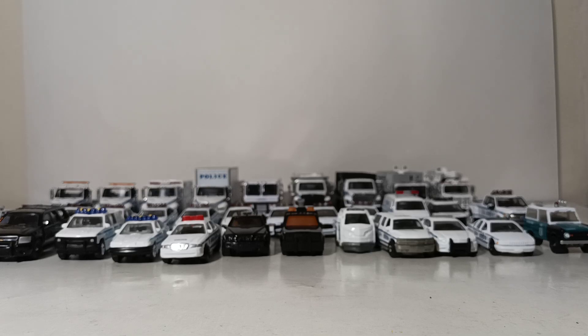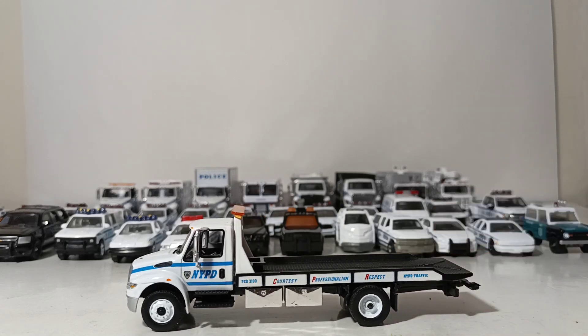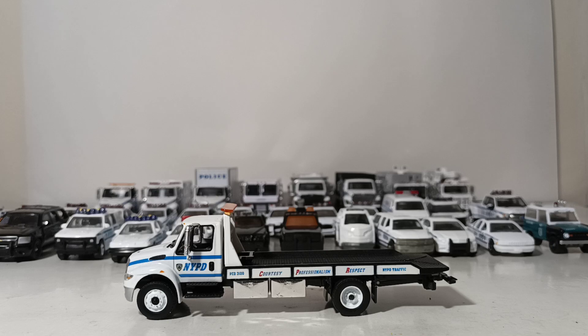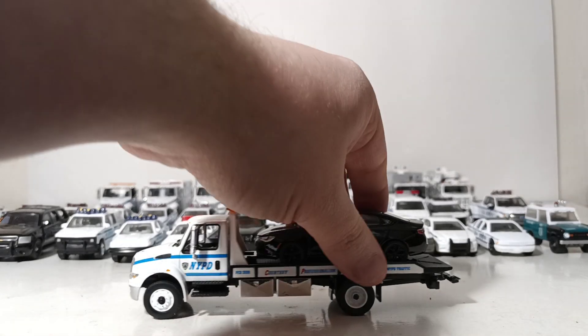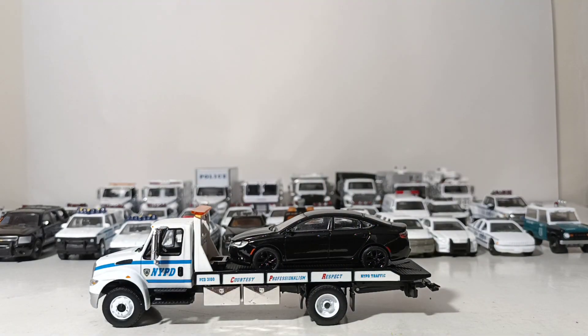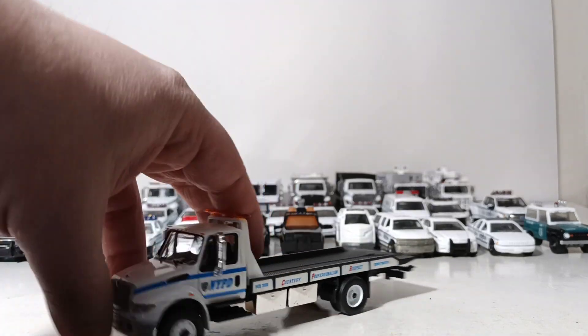Next up we'll get into the trucks — my favorite part. Here we go: the 2013 International Durastar rollback flatbed tow truck. Love this truck — very versatile, very useful. The NYPD in the real world has a ton of these, and you can put any of your 1/64 scale vehicles on the back. The bed on this, surprisingly for Greenlight, they did not make functional — so unfortunately it doesn't roll back. But for just posing it on the shelf or in your display case, it looks good and looks the part.